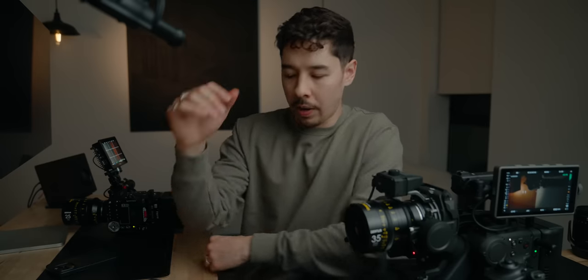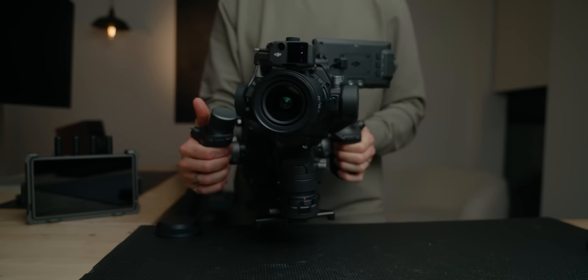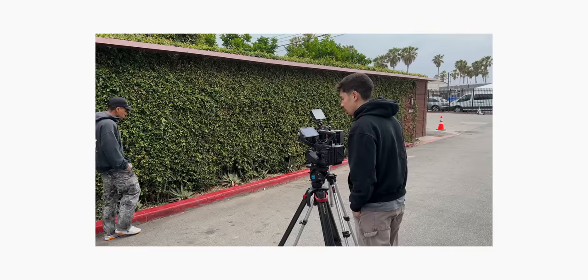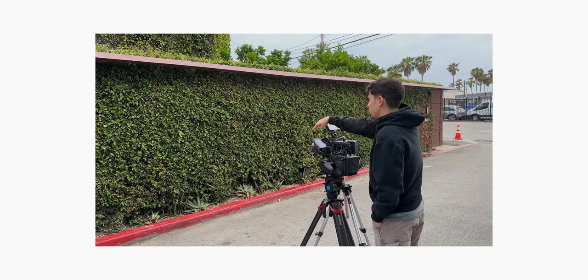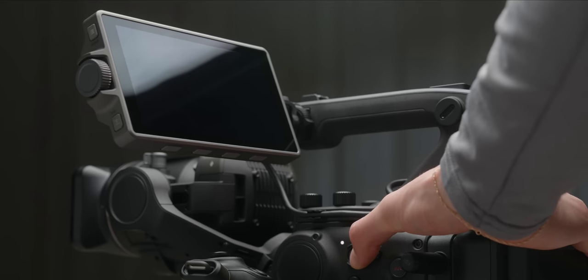This video is not sponsored by DJI. They're not paying me a single dime to talk about this camera. They just said, 'Here's the 4D, we want you to do something you want to do with it.' I wanted to test the image quality. These thoughts and opinions are my own, and I hope you guys can take that for what it is.